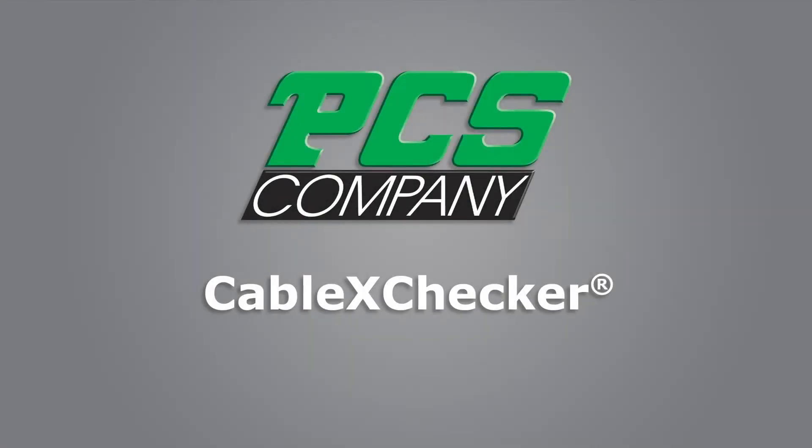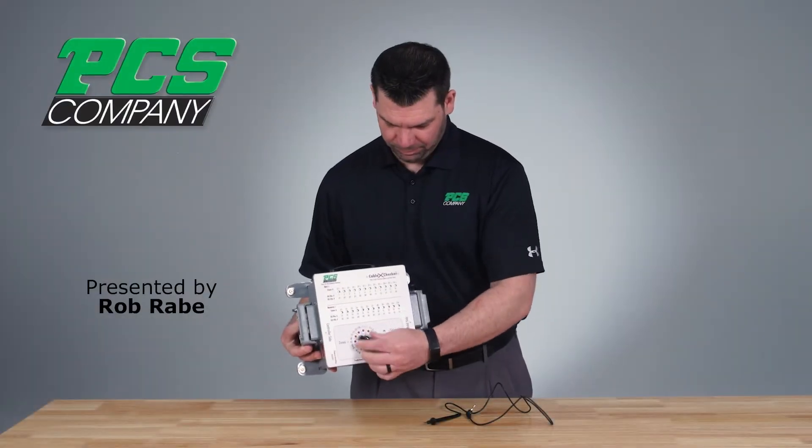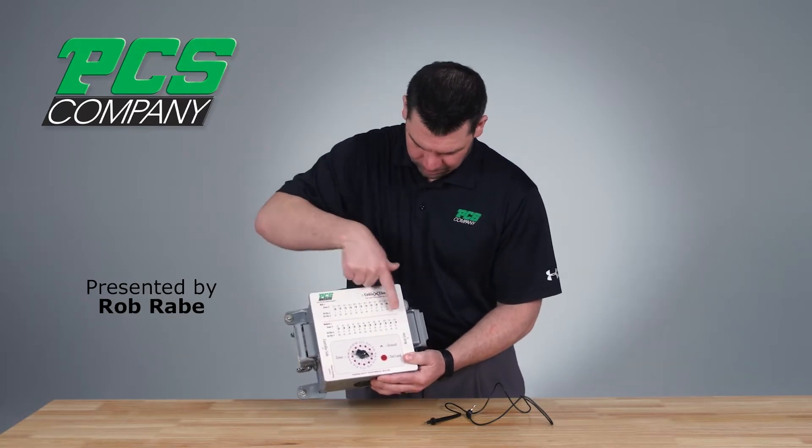Welcome to the PCS Company product demonstration video. Today we will be discussing the Cable X Checker. The PCS Company Cable X Checker solves the everyday maintenance problems with HotRunner cable testing and connector wiring.